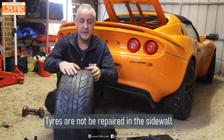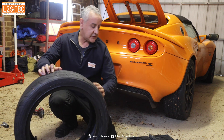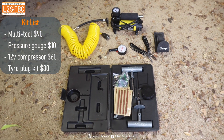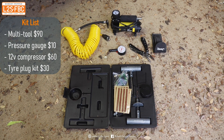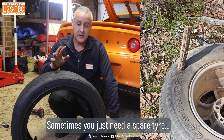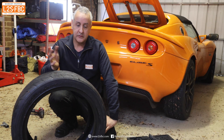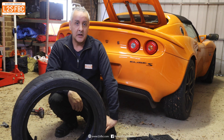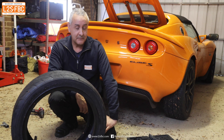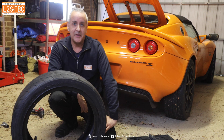This whole kit isn't going to get you out of trouble every single time, but it will deal with slow leaks using the compressor, and if you get a nail or something through the tire tread it will allow you to deal with that. I've used it on four-wheel drives many times, so it's a lot better than nothing. I hope you found this video useful — please like, subscribe, share, and any questions just drop them in the comments. Thanks.